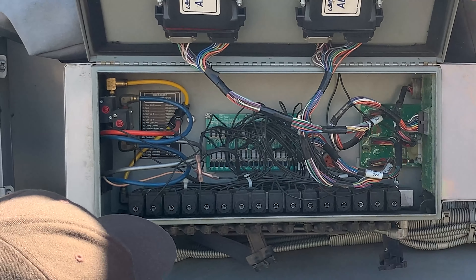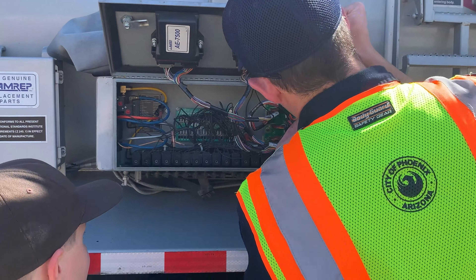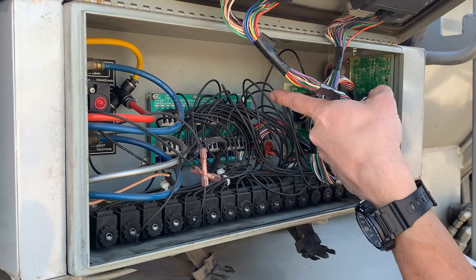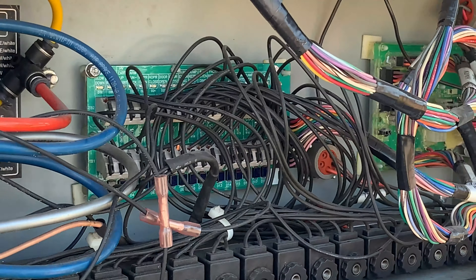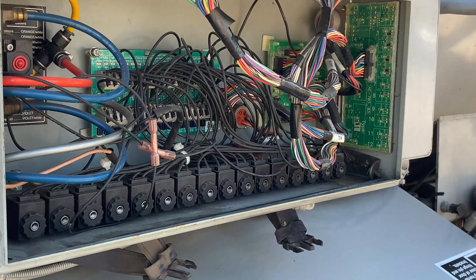And then if the truck needs to be worked on, the mechanic can come in here. All these here tell you where the arm is in the truck. You'll see it says cart up, cart down, clamp open, clamp close. Every time one of those flashes, it's saying that the truck's reading it. If one of them doesn't flash, that means it has to be worked on.